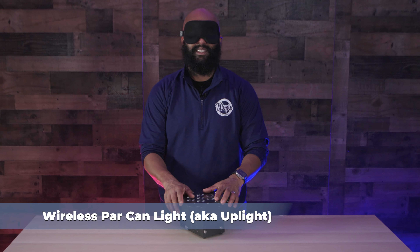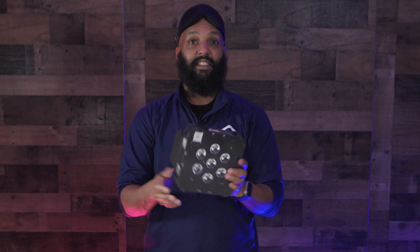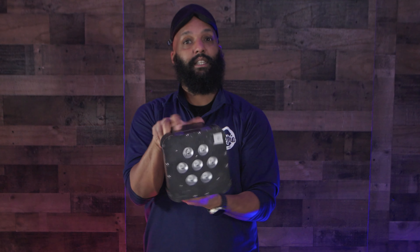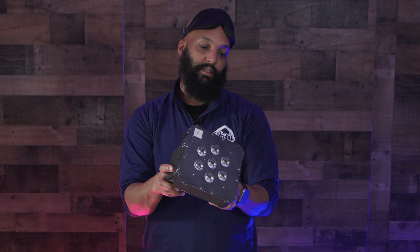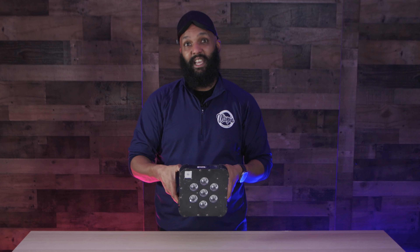It's a big one. Oh, this is an uplight, a wireless uplight. This is a wireless park hand light. So basically you use these — it's just lighting that you would use around the room. Sometimes you can use these to actually shine light on the stage.